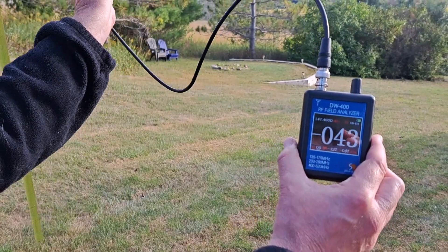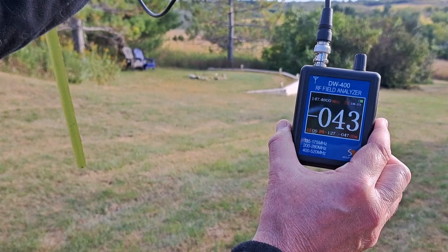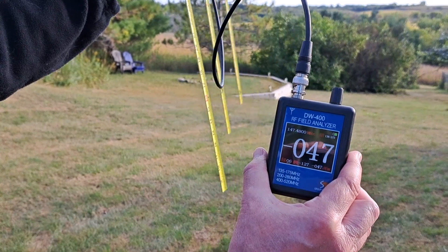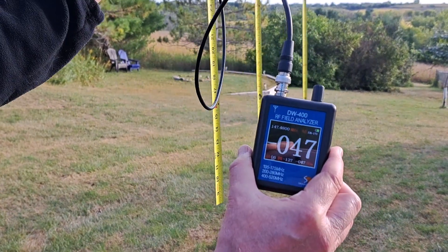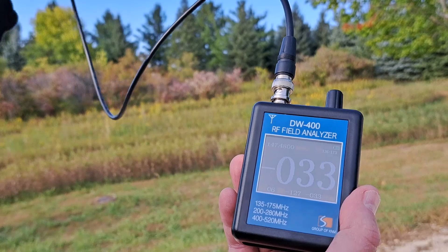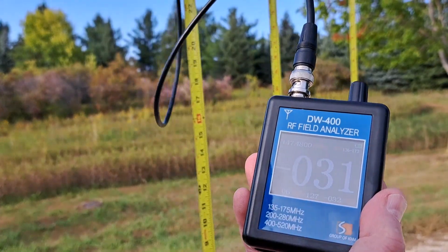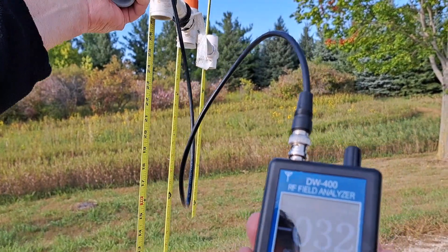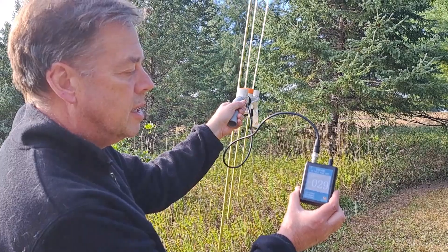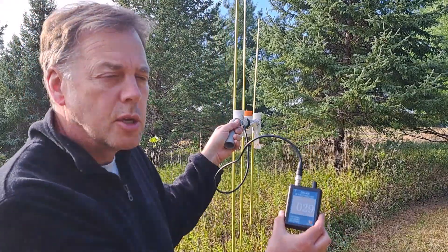We moved to the other side of the house and I'm showing a little bit of higher signal over this way, not a drastic amount of change unfortunately. We've moved to our third location and I'm getting a little bit more signal strength over here — minus 32, minus 31, and the highest over in this direction, so we'll walk that way. I'm getting a little closer here. I've got a best signal strength of minus 26, minus 28 dBs somewhere in this direction, so we'll keep moving that way.